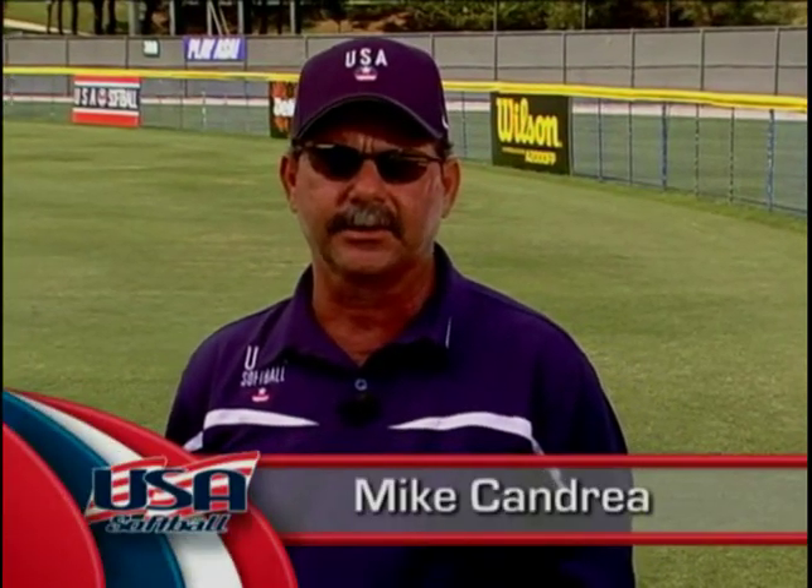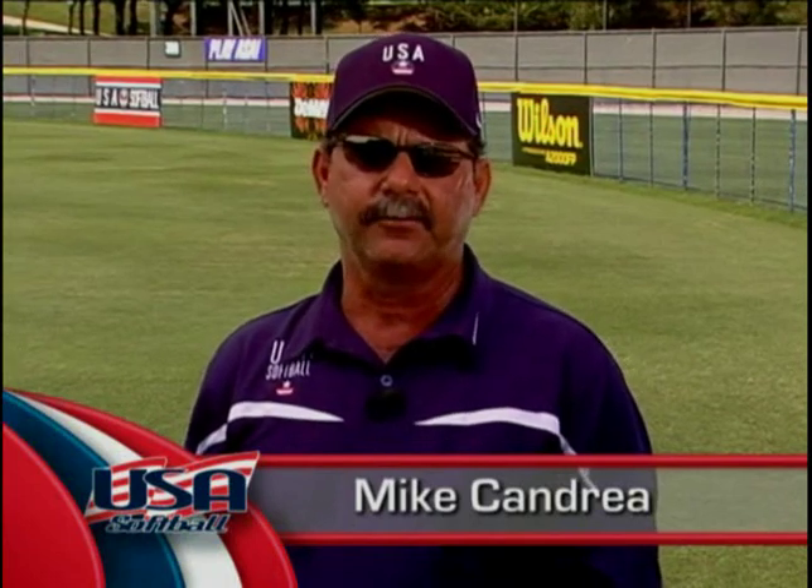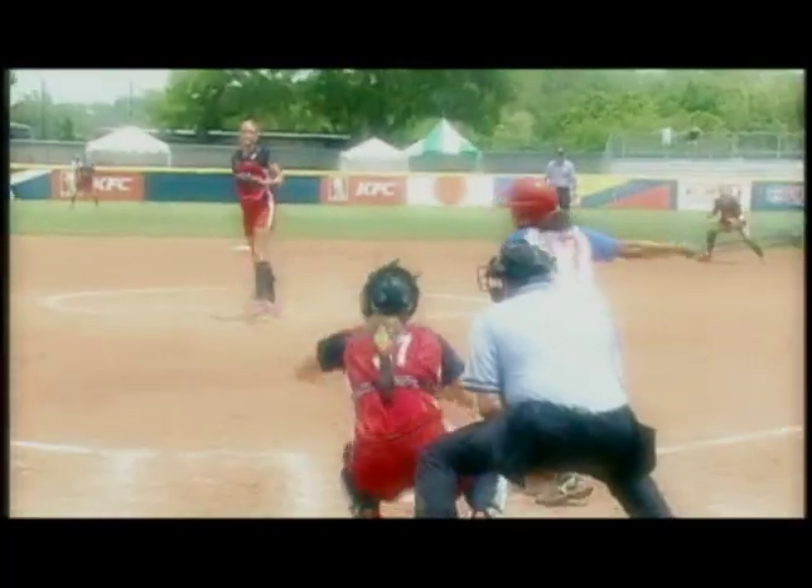Hi, I'm Mike Candrea, head coach of the USA Softball Women's National Team. Over the years, I've worked with many stellar pitchers, and I know a lot of our success is determined by who is in charge on the mound. Like a quarterback in football or the point guard on a basketball team, your pitcher has the keys to your team's car.